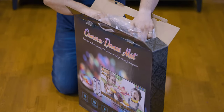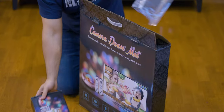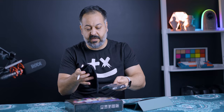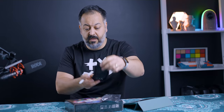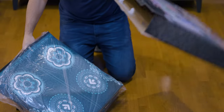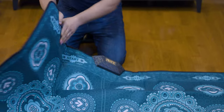Inside the box, when you open it up, you get an accessory box with a few things. You also have non-slip socks included, which I thought was a really good touch. Then you have the mat itself, folded nicely. As you can see, I have it laid out on the table right now to show the massive size of this thing.